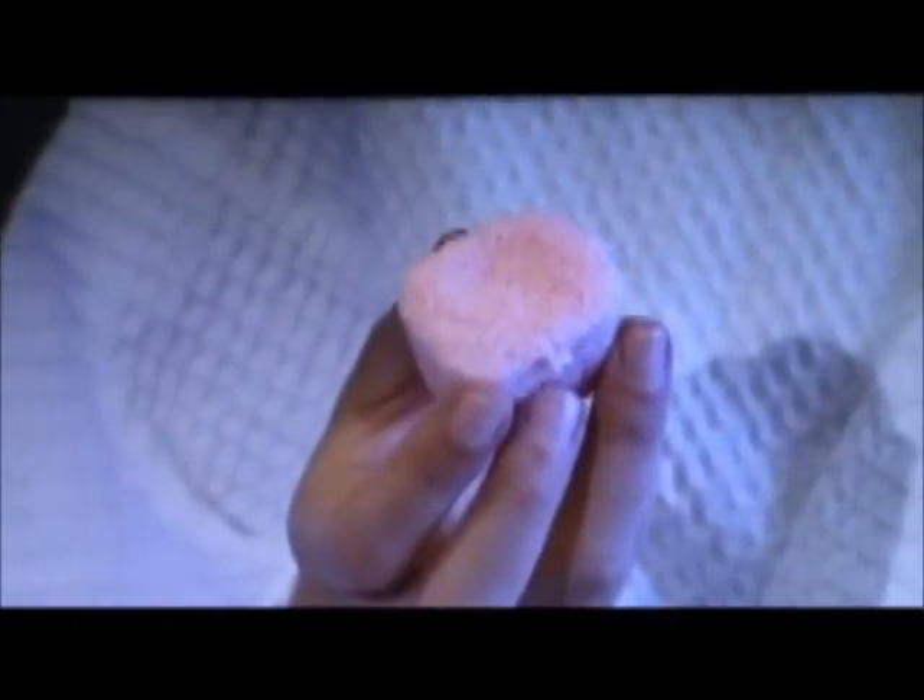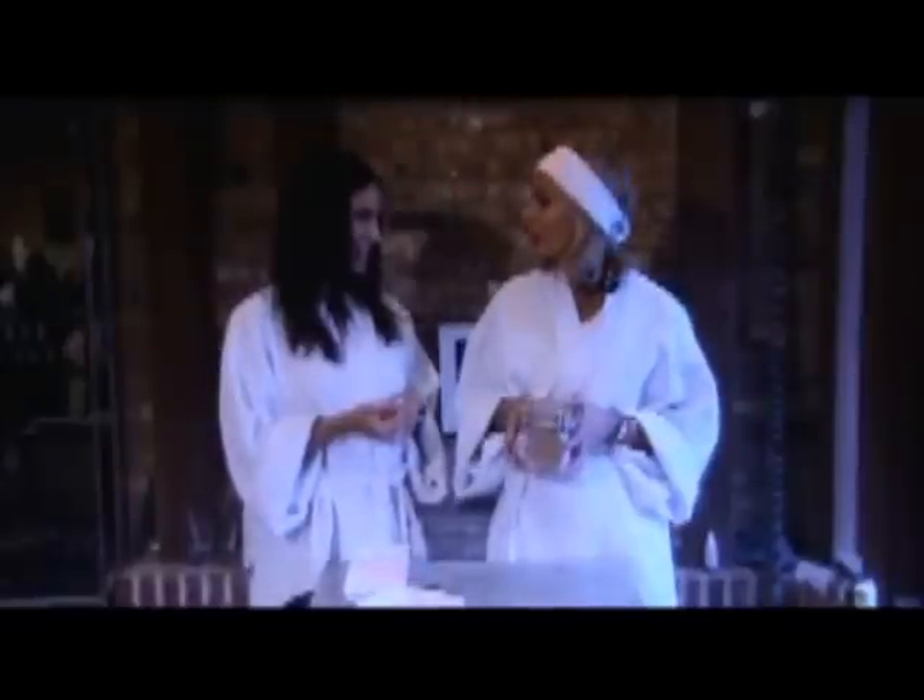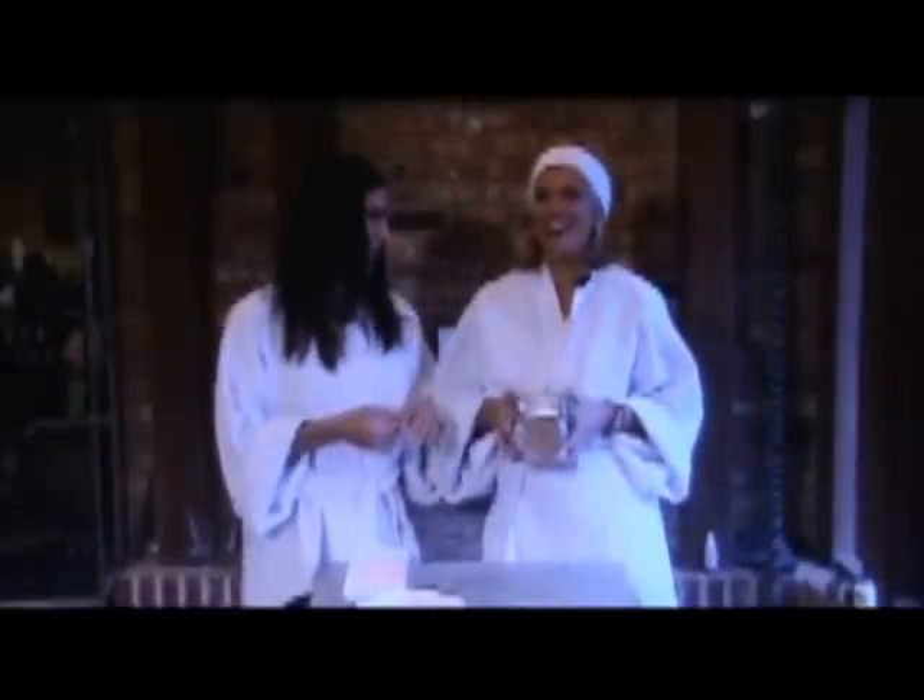They're so cute — look at how they fizz! And the best part is it makes such a great gift.